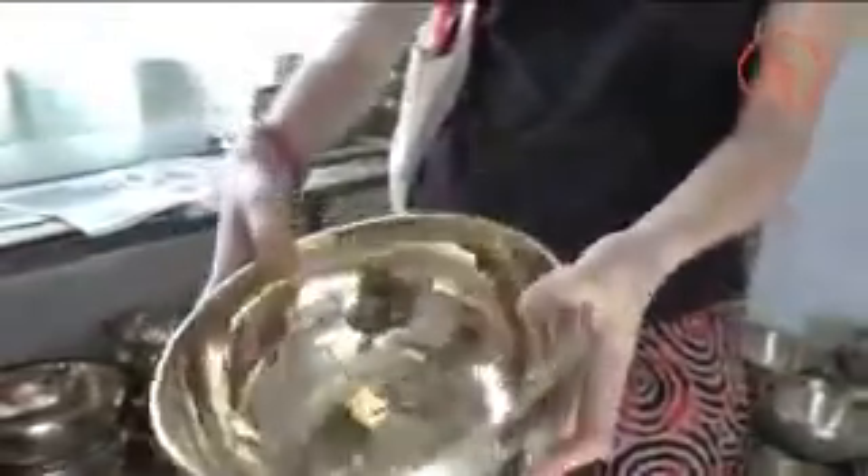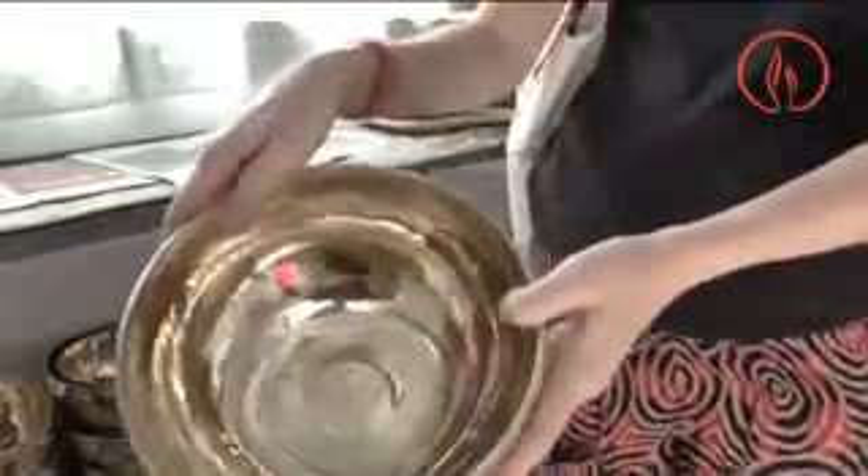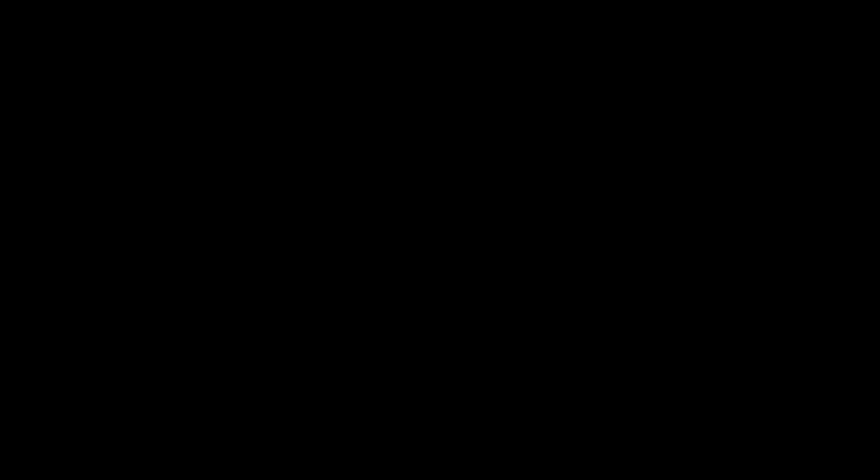The outcome of this laborious creation process, which can take up to four hours, is this beautiful singing bowl that we can use for sound healing, meditation, and even as a musical instrument.